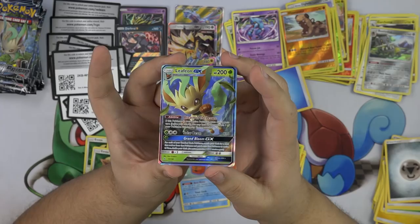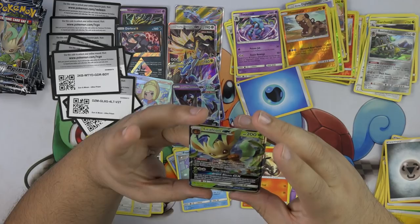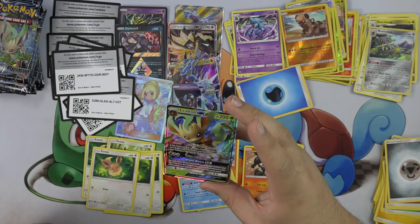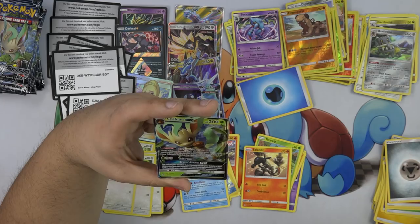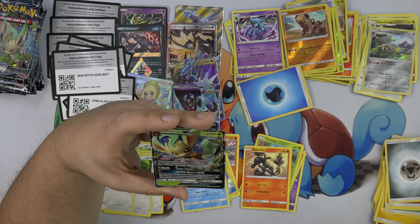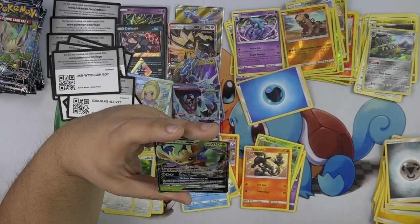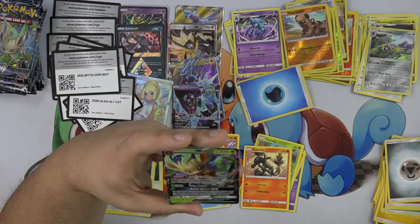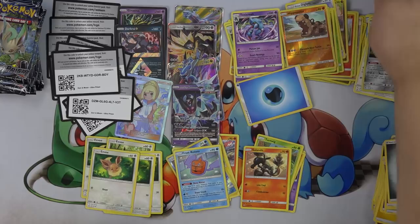Leafeon GX has Breath of the Leaves — if this Pokemon is your active Pokemon, once during your turn, heal 50 damage from one of your Pokemon that has energy attached to it. Solar Beam for 110. And Grand Bloom — for each of your bench basic Pokemon, search your deck for a card that evolves that Pokemon and put it onto that Pokemon to evolve them. Then shuffle your deck. That attack just got really good.